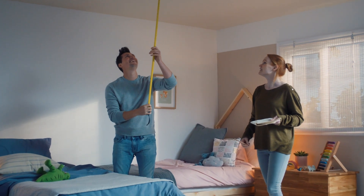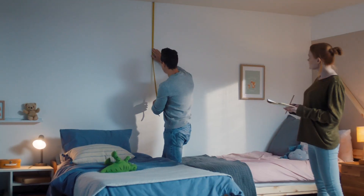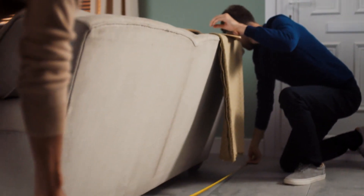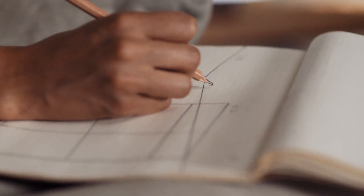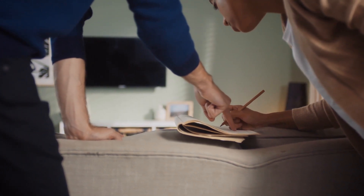Start by measuring your space. Sketch the room and label the height from floor to ceiling at more than one point, as your ceiling may slope slightly, and the width your room divider needs to be. To get the accurate width, measure from the edge of your skirting board, not the wall. You can fill the gap between the first post and the wall with a filler panel later. Be sure to double check your measurements.